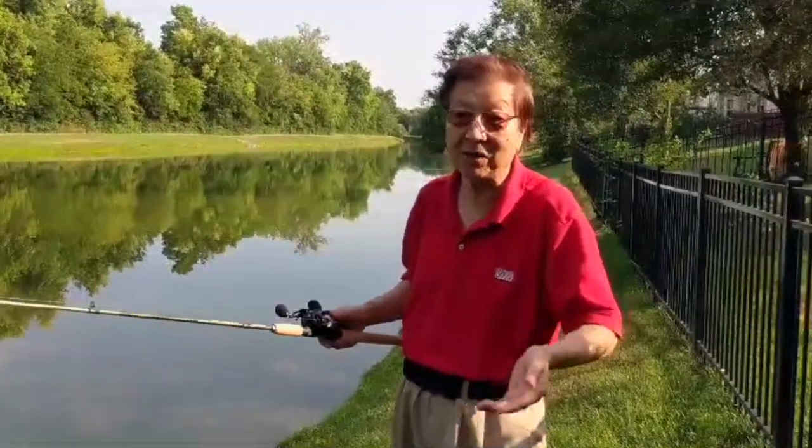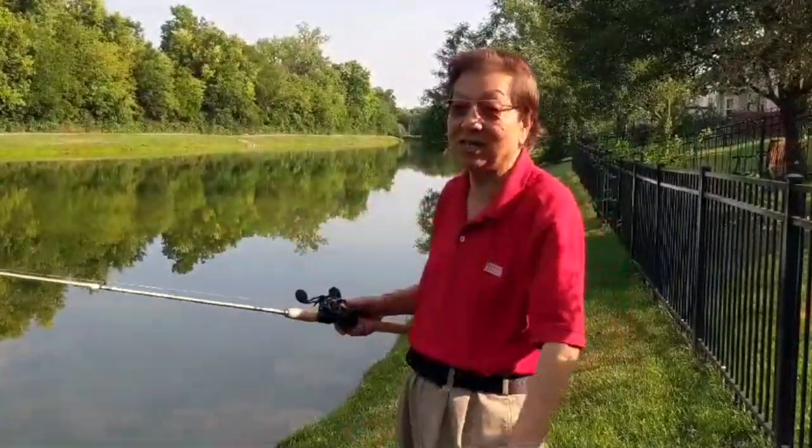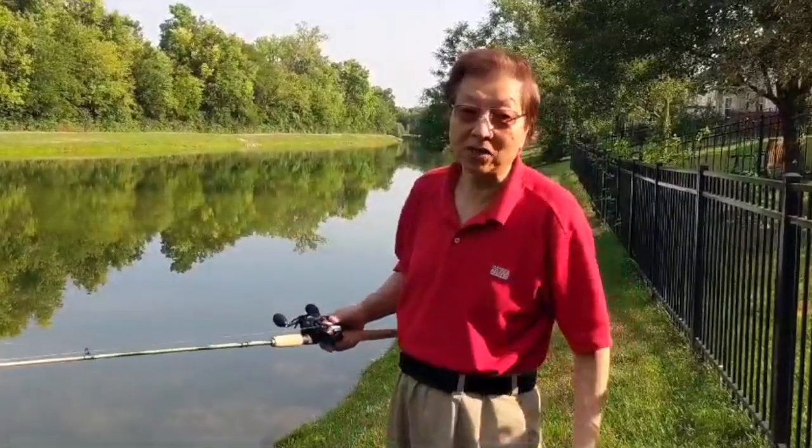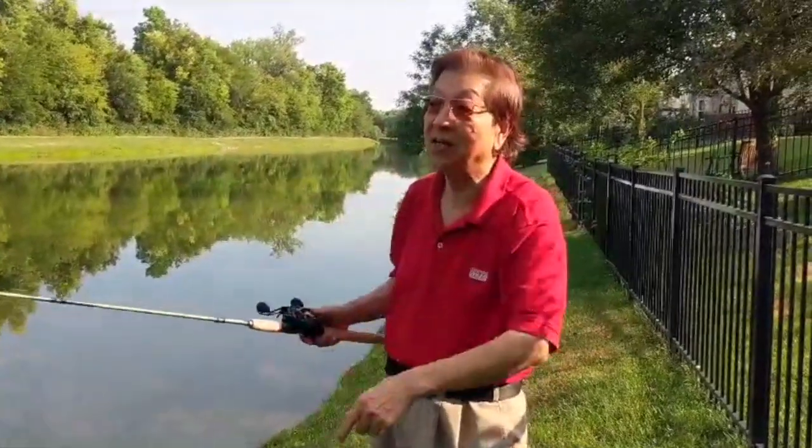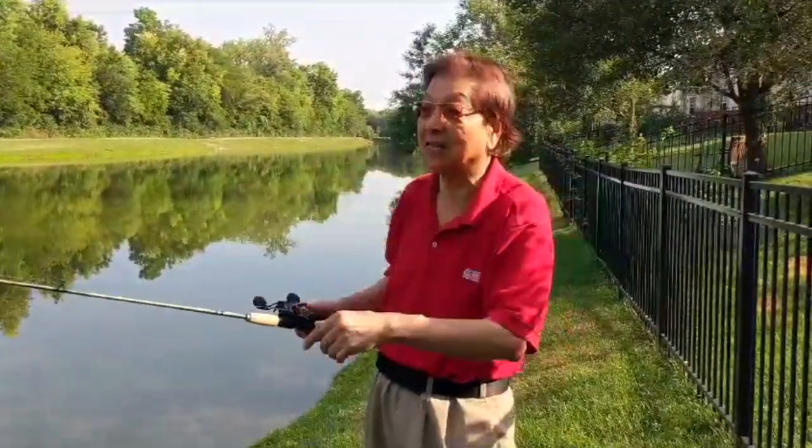I make many videos — go to my channel and watch other videos about how to skip, how to fine-tune your skip, how to skip at a great distance, and what rod to use for a heavy jig. This video is the specific one for this particular lighter-style lure.